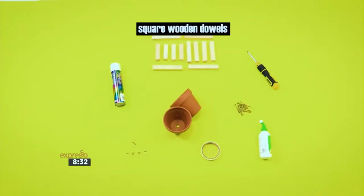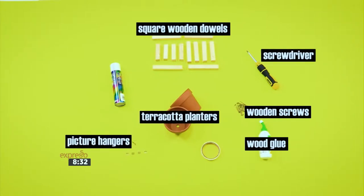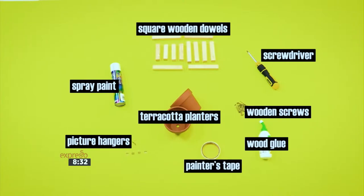For today's how-to, you will need square wooden dowels, some wood glue, wooden screws, a screwdriver, picture hangers, terracotta planters, spray paint, and painter's tape.